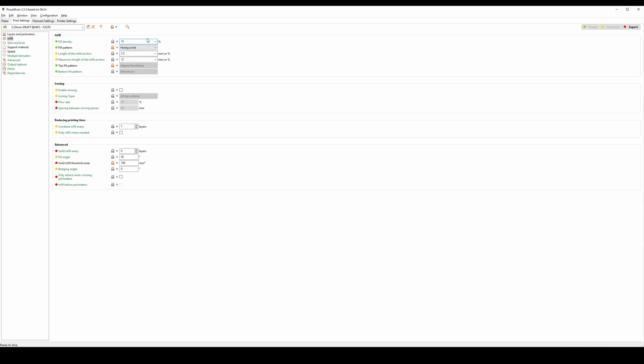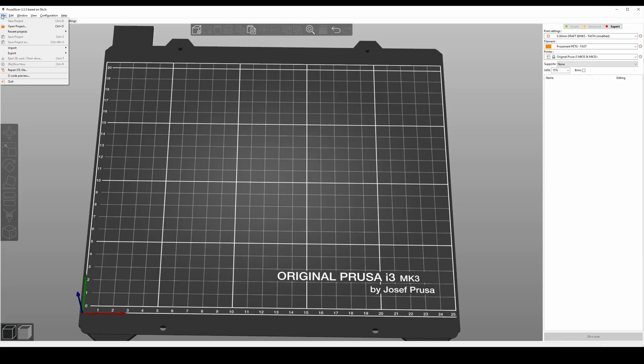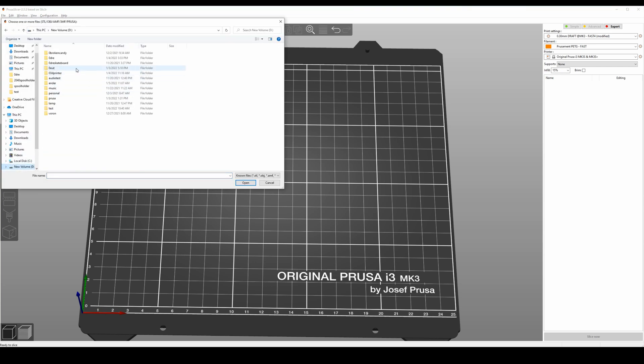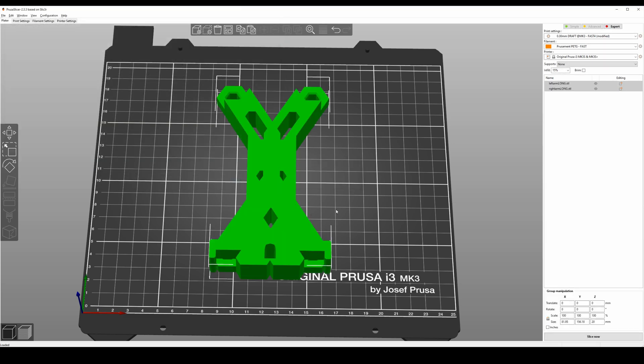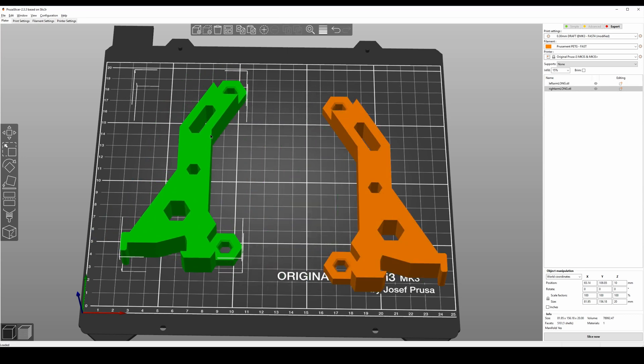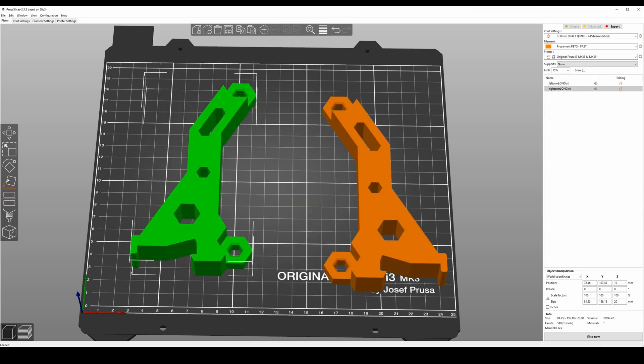Honeycomb — I feel like honeycomb is the strongest. And you're going to go ahead and import all the files you need. So let's go find them. You're going to need the left arm and the right arm — two of these. Let's go ahead and try to print most of it.